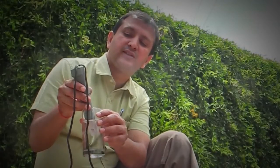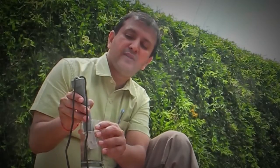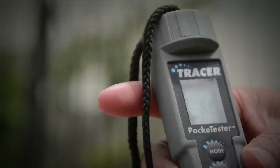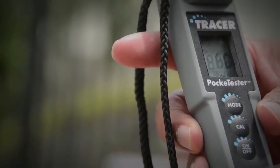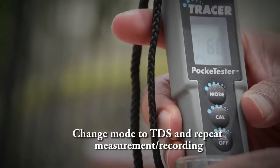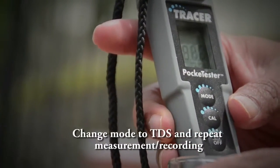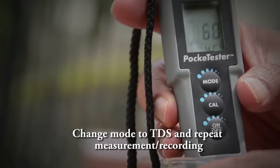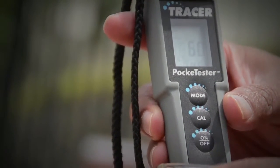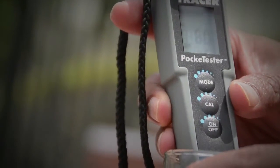Once you have done the salts reading, you can change the mode by pressing the topmost button. After salts, it will show you total dissolved solids in parts per million (ppm). The salts were around 40 and the total dissolved solids are 80 ppm in the sample.